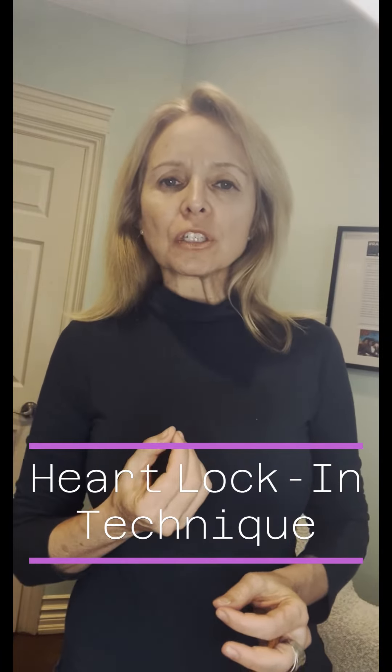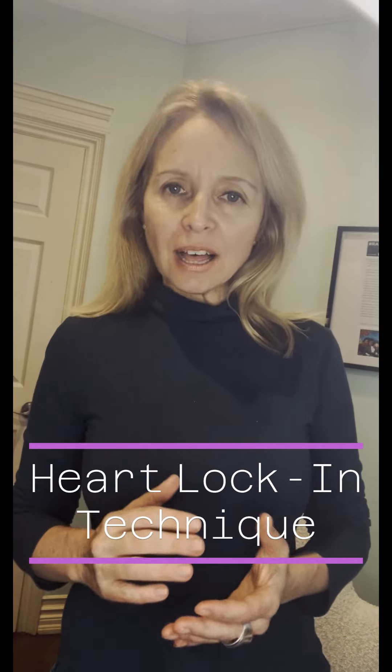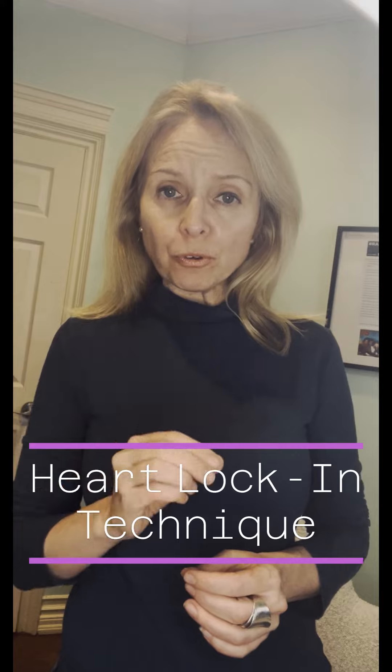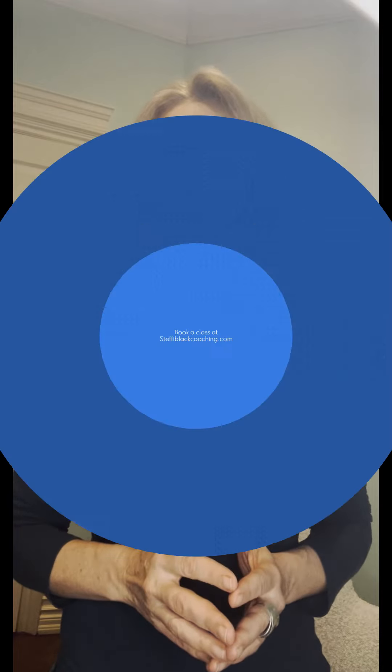It can reset your nervous system and bring in calm, loving feelings. Try it out for yourself and you can look for more information on the HeartMath Institute website.